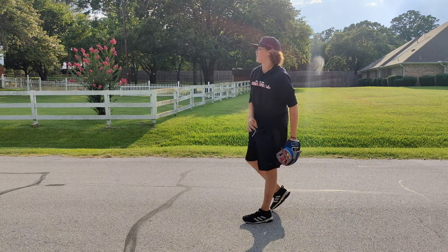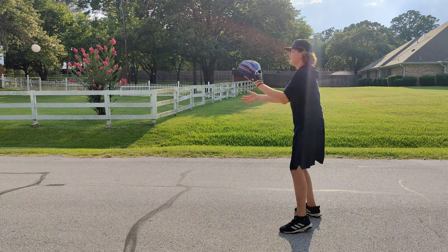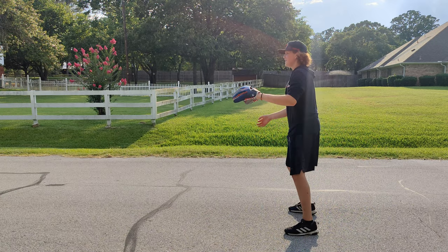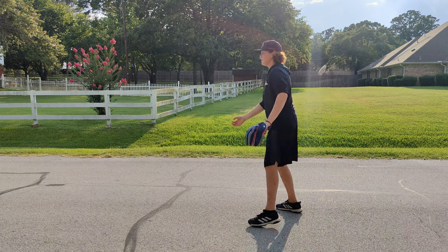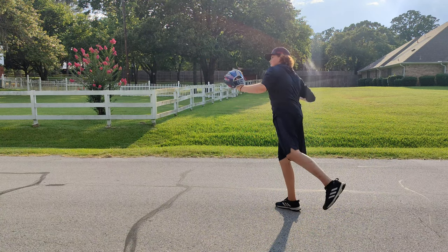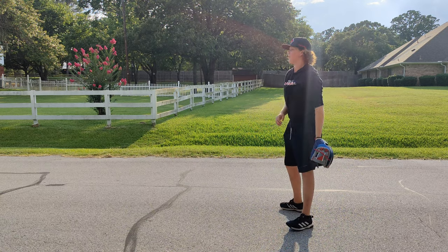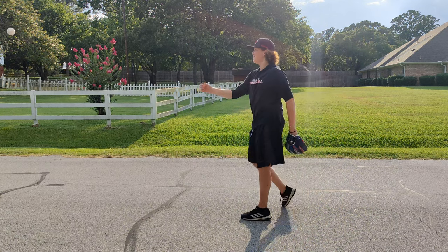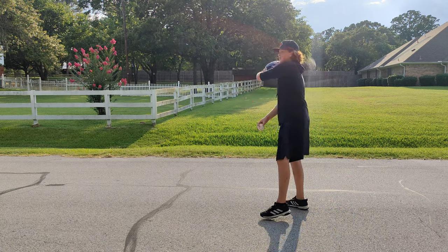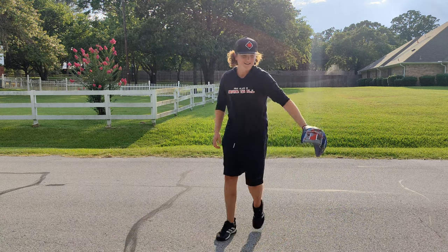Yeah, it's pretty cool — really good for quick hands. Rev1X right there, brand new, 15 minutes out of the box.